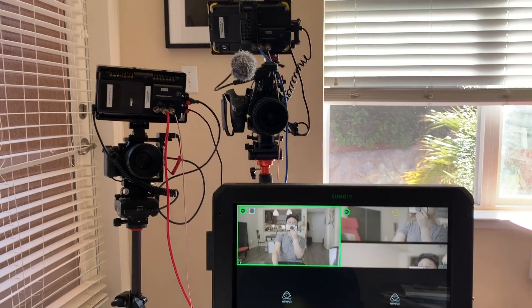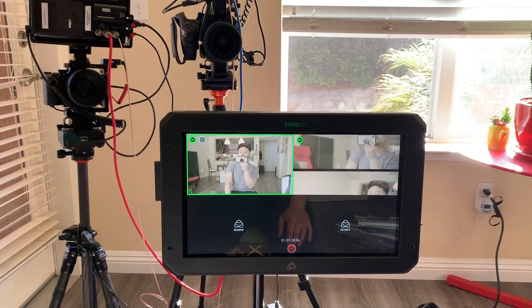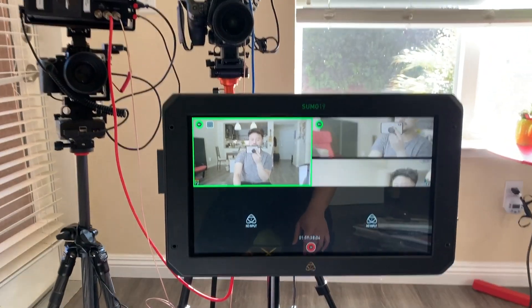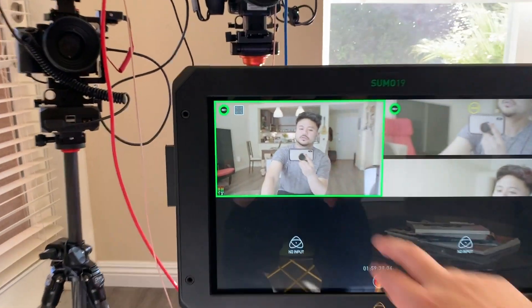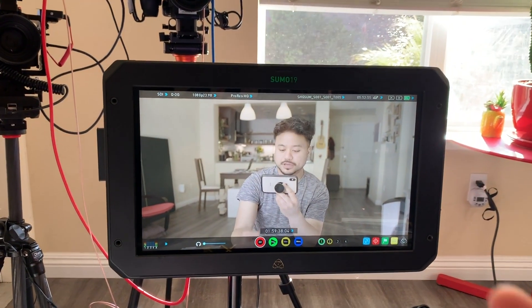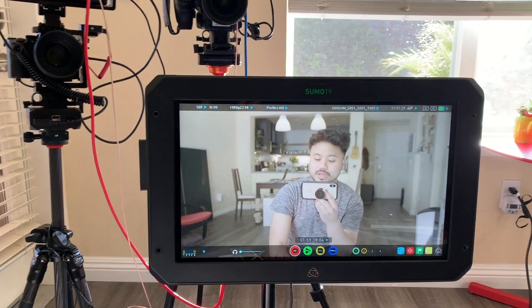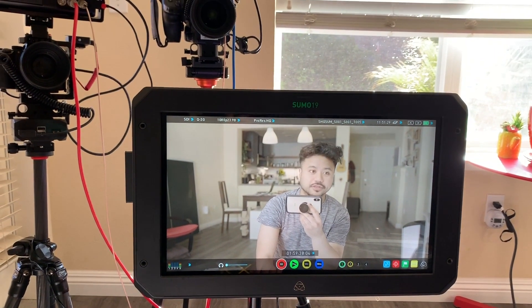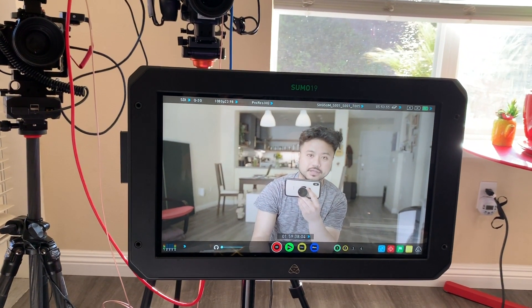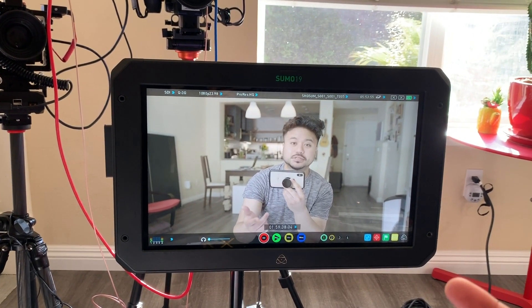Hopefully someone out there has a setup where they've used the Sumo 19 for ISO recording successfully. I've tried Google and Twitter and can't find a solution. Here's a quick picture-in-picture using my iPhone just to record how this is not working. Atomos, if you're out there, I'd love your help making this happen. I was going to use this on a shoot in LA, but since I can't get it to work, I'm not going to bring it.